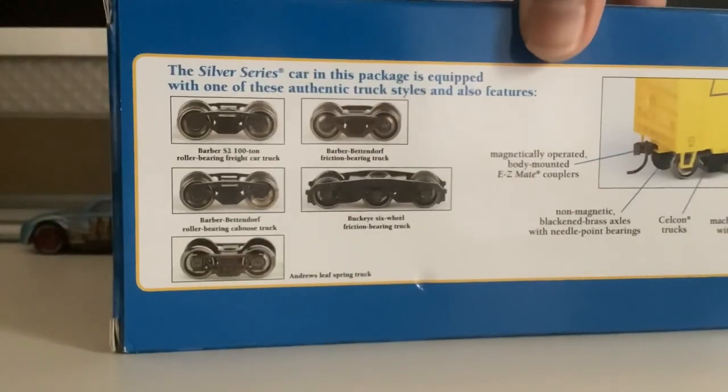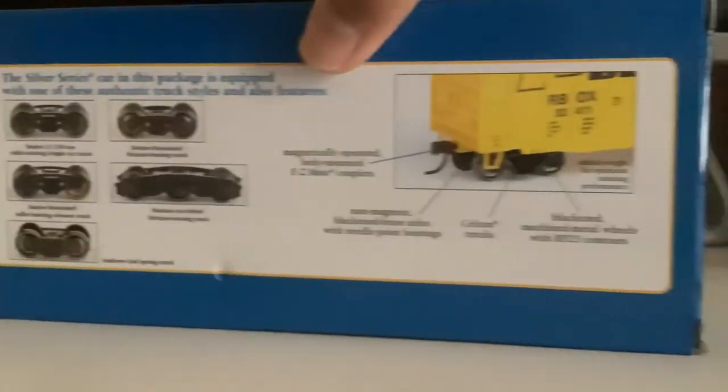Let's move on to the back. I know what's on the back. So let's unbox it.